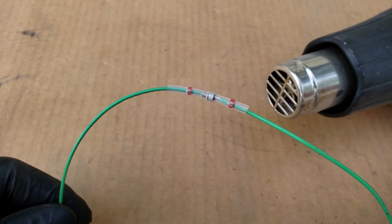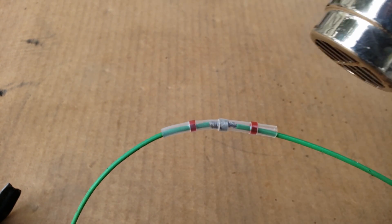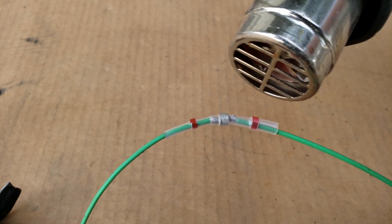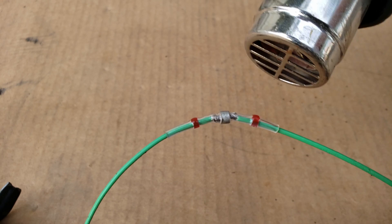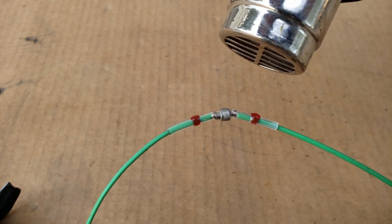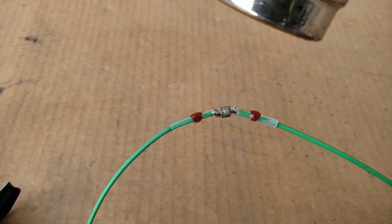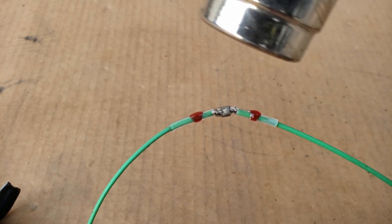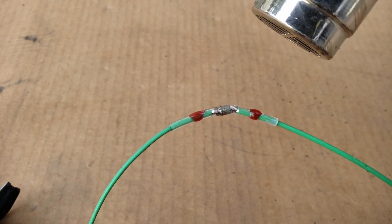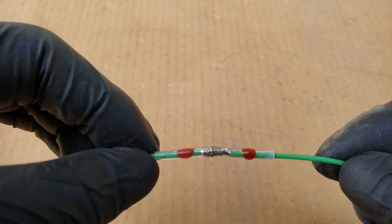Now use a heat gun, moving it all around the connector until you get the solder hot enough that it begins to melt. You'll begin to notice that the solder is actually coating the wire, which is pretty cool. If you got it hot enough, this is what your connector should look like — a strong, watertight seal.